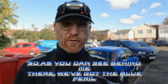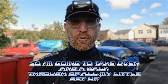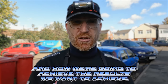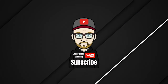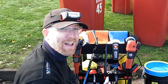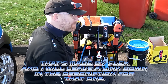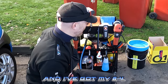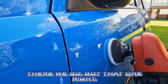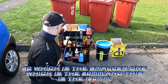As you can see behind me, we've got the blue Corsa and I've set myself up ready for refinement. I'm going to take you over for a walkthrough of all my setup, the products I'm using, and how we're going to achieve the results we want. I've got my PE-14-2 rotary 150, that's made by Flex — I'll leave a link in the description for that. And I've got my 80mm, which is the smaller one, and this is the 150mm.